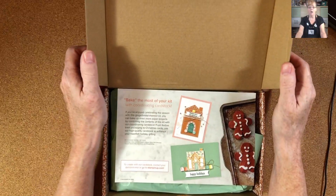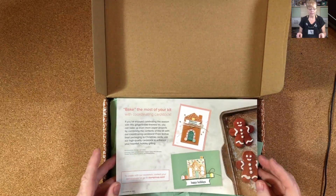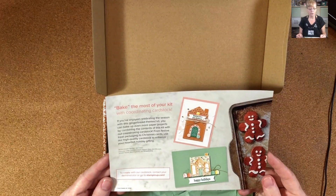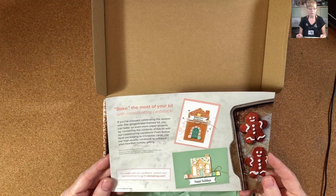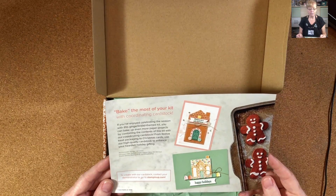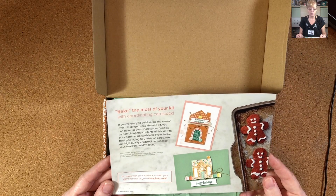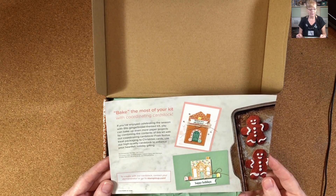Voila! So, make the most of your card kit with coordinating cardstock. If you've enjoyed celebrating the season with this gingerbread themed kit, you can bake up even more paper projects by combining the contents of this kit with our coordinating cardstock. From festive treat packaging to Christmas cards, use our high-quality cardstock to enhance your heartfelt gift giving.